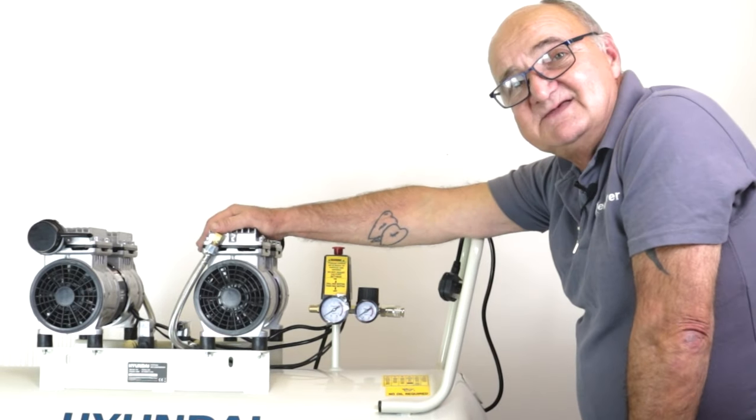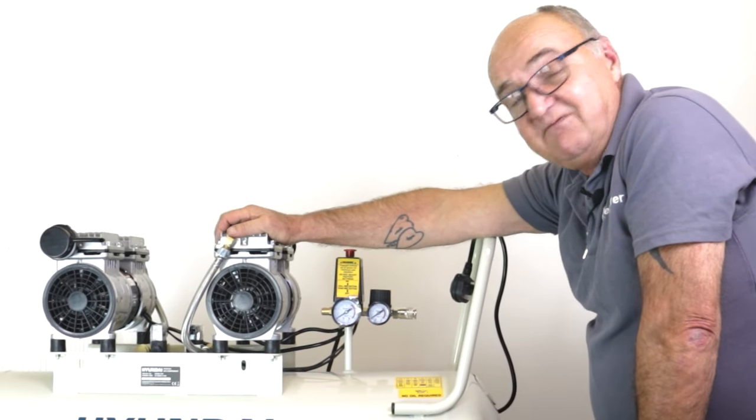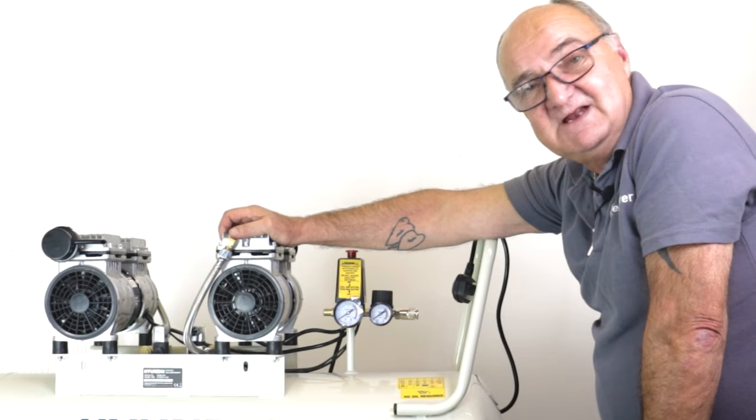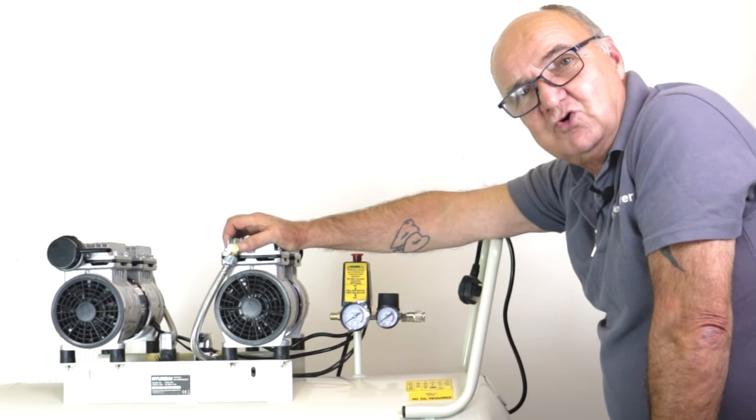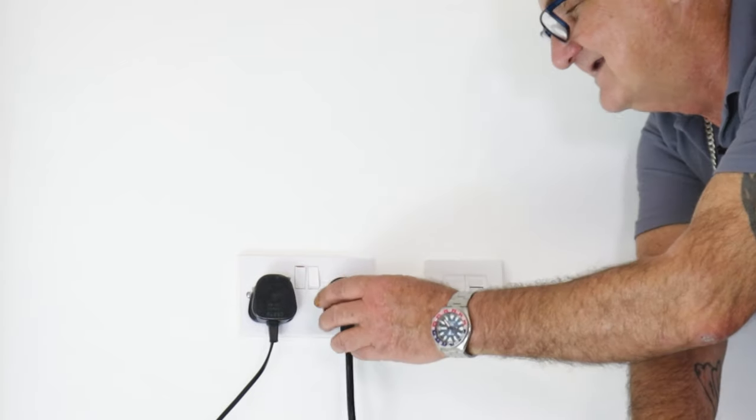This is the 275-100 model. We did do a 275-50, which was the 50-litre model, but with this larger tank you can always be sure there's plenty of air when you need it. Why don't we plug it in and see exactly how quiet these things are.